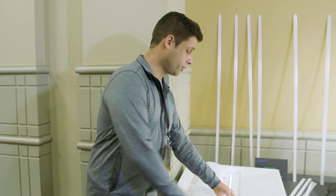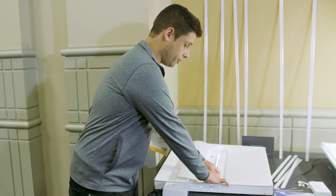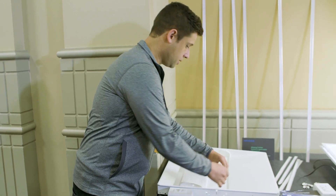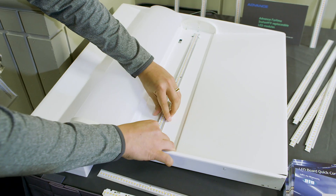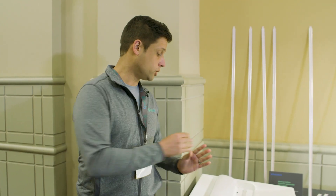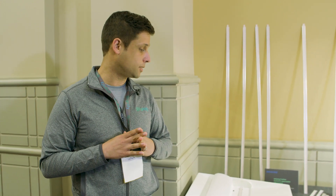That's going to create a demand for a better solution, which instant fit is. It's very easy — you just snap it out, snap it in. This is meant to be a field replaceable module, which can be serviced in the field without junking the entire fixture. You can just swap out the module and you're good to go. So it's one of the more innovative things here at Lightfair this year.